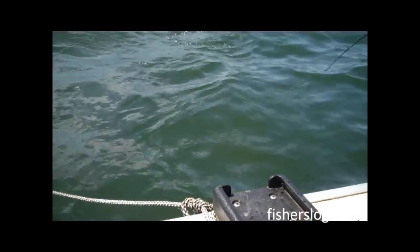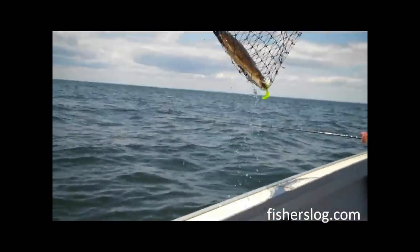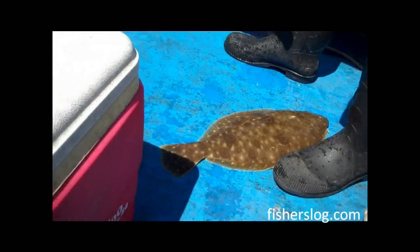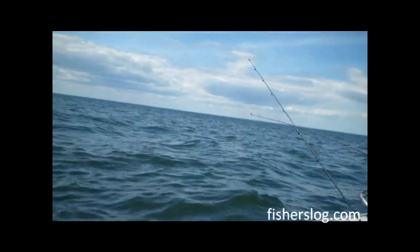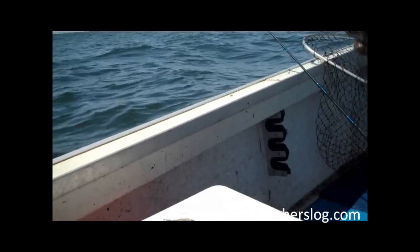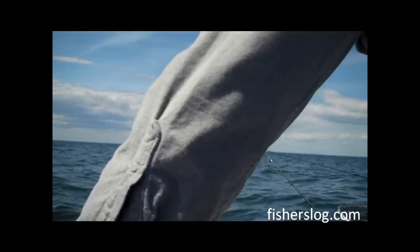Throughout the video, if you can hear some of the audio, we make some comments about a small one or so with fish that are 19 or 20 inches. The truth is, a couple of years ago, or perhaps in some other states, a 19 or 20-inch fluke is really a nice fluke. The limits in New York have been pushed very high, so we throw back a lot of big fish. But many days we don't have too much trouble getting the 21 inches, certainly not this day.